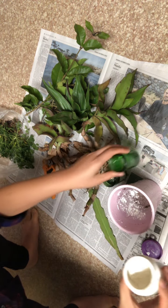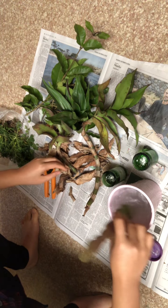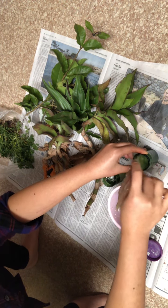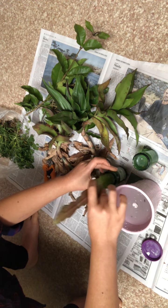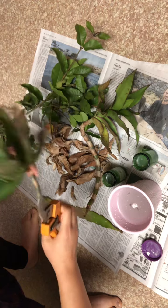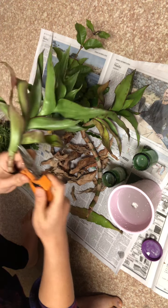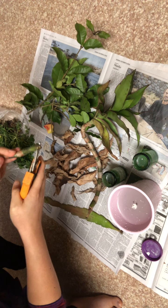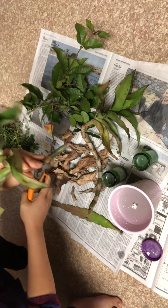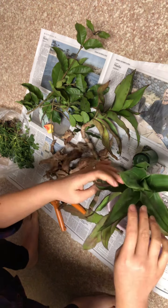I don't have time to put them directly in the soil, so I'm just going to let them take root in the water. Once they take root, I can put them into the soil. So you take out all the dead leaves, make sure it's a little bit clean, and trim the root at a diagonal — slanted — so that way the plant can soak up the goodness in the water.